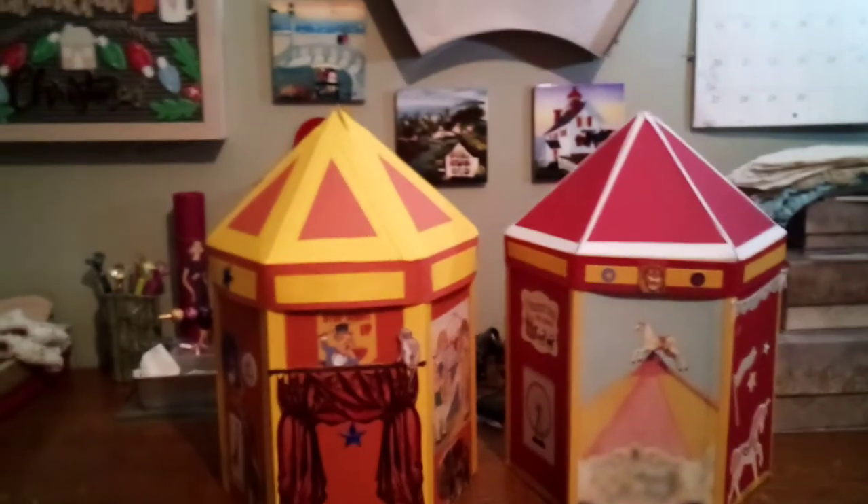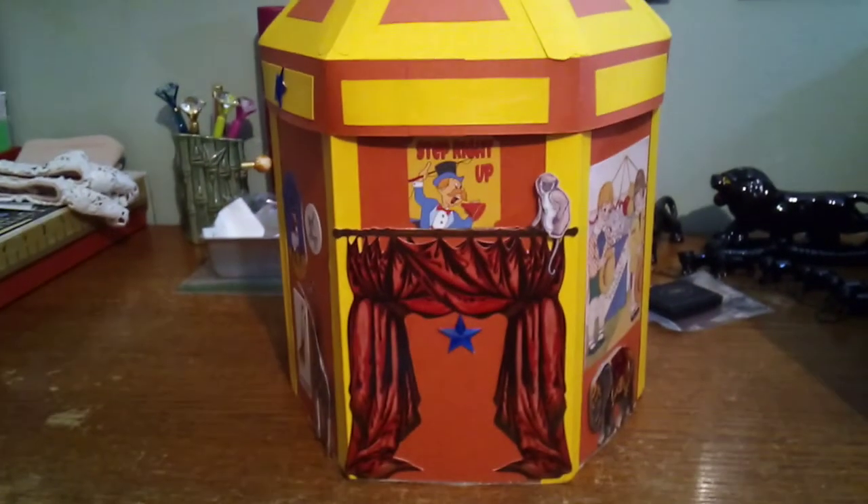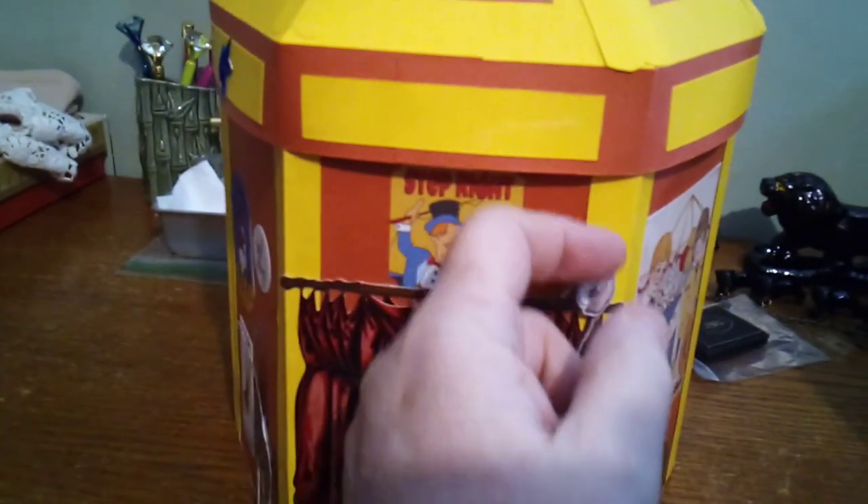I did a remake — I did not like this first one right here. I took off the flag — remember I had the little horse flag up here. I don't like it, anyway that's why we remade it, and this one is much better. I got the little curtain in the front to step right up, and I got the little monkey. All my animals are 3D on here — they're all 3D. I got my lid on wrong of course, it goes this way.